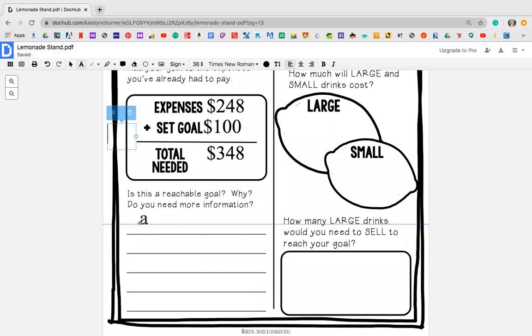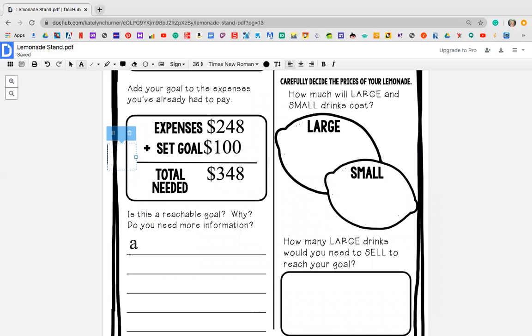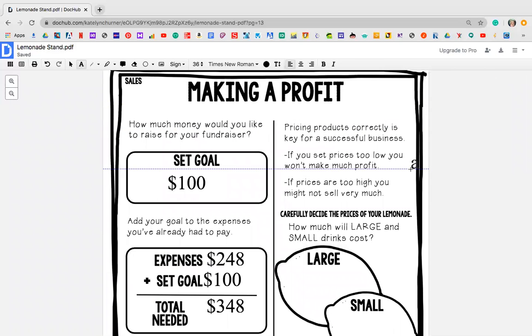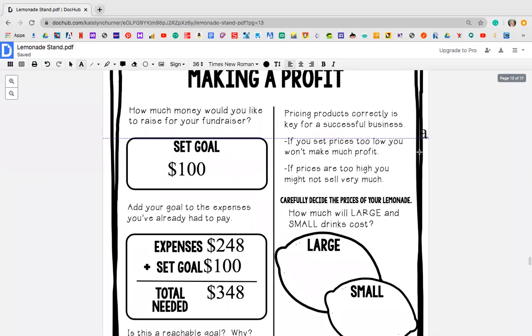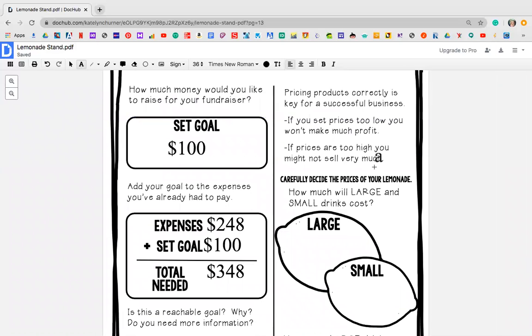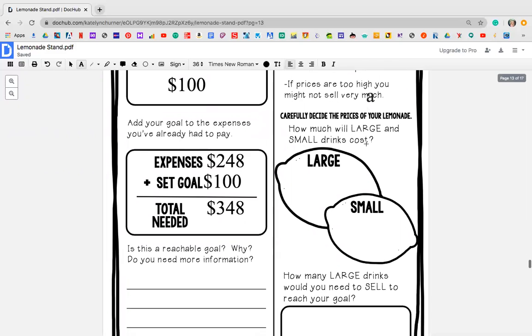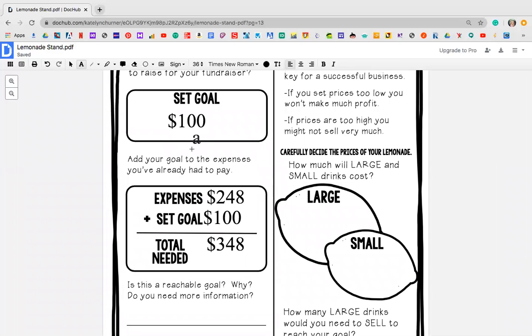Is this a reachable goal? Why? Do you need more information? I'm going to say that I believe that this is a reachable goal — I can make $348 in a week. I might say I need to know how many people were there, I might need to maybe extend it past a week, maybe work two weeks in August or possibly the whole month. This is just giving us an idea of where we think we're going to be. Make sure that you write your answers in complete sentences. Pricing products correctly is the key to a successful business — if you set prices too low, you won't make much of a profit; if prices are too high, you might not sell very much.